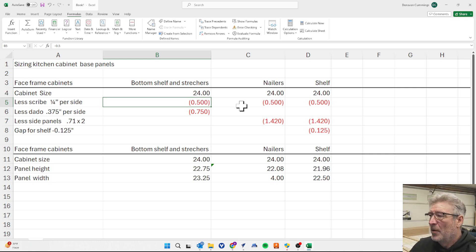For the bottom panel and stretchers — which are all the same because they're all dadoed in — on a face frame cabinet you're going to do a quarter-inch inset, so your face frame overhangs the panel by about a quarter inch on either side for scribing and fitting. That's a half inch total subtracted from the 24. Then for the dados we subtract 3/8 inch (0.375) per side.